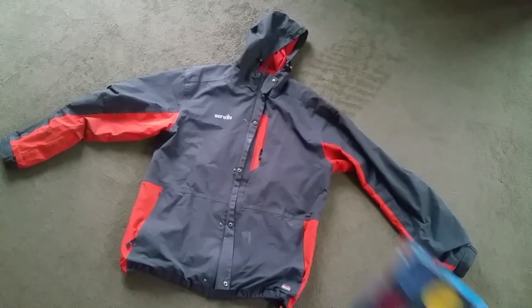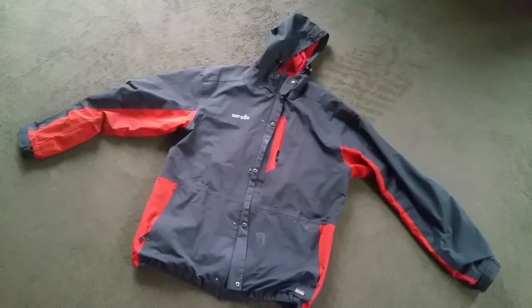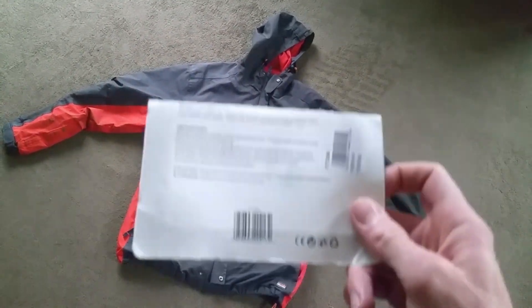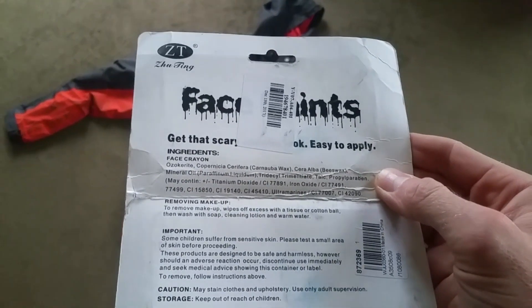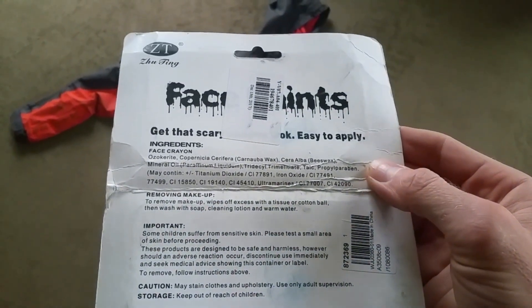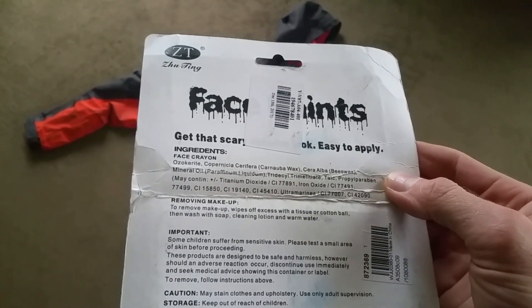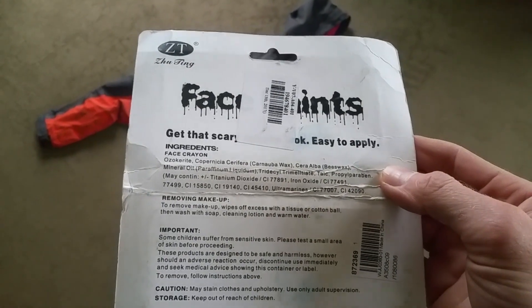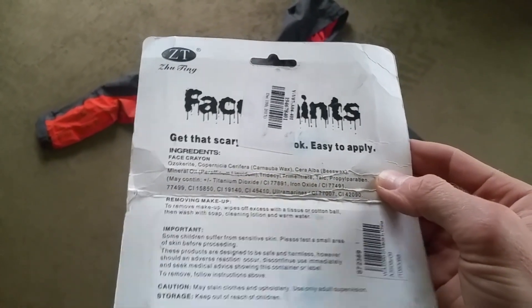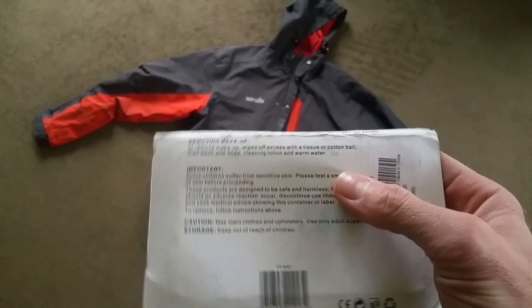There are water-based and oil-based — these are ones I had. If you look at the packet on the back, it actually reveals what this stuff is made from. It's carnauba wax, beeswax, paraffin. Not particularly noxious man-made chemicals or anything, but it's obviously some sort of oil-based paint and it just won't come off with a regular cleaning method.